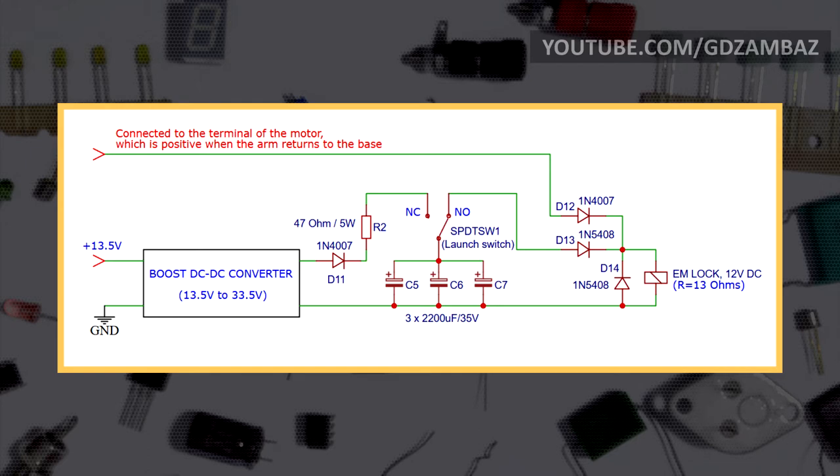When the switch is pressed, it goes to the right position and the capacitors start discharging through the coil of the lock. A short pulse of high current is created and the lock releases the arm. Because the pulse duration is very short, it cannot cause any overheating or damage to the coil. Once the switch is released, the capacitors begin charging again. The other case when the core has to be pulled in is while the arm is being retracted to the base; in that case the lock is activated with its nominal voltage of 12 volts taken from the motor terminal which is positive at that time. Diodes D12 and D13 are needed because the lock is activated from two independent circuits, and the diode connected in parallel to the coil is a flyback diode.